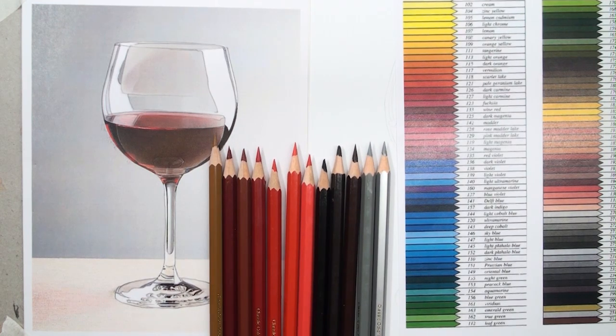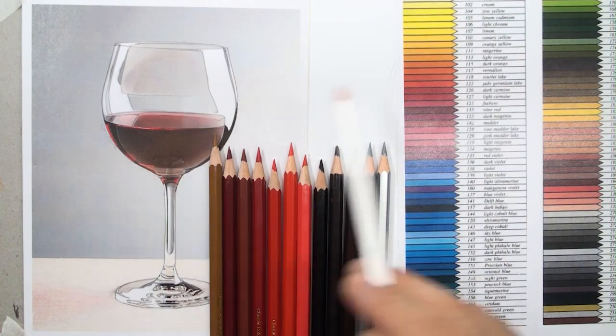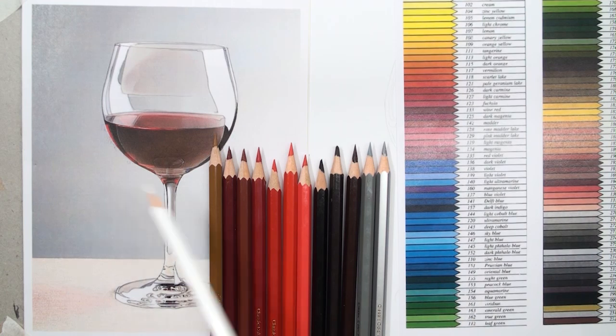We can analyze this reference photo — for example, about ten colors — and select the colors according to the reference photo.